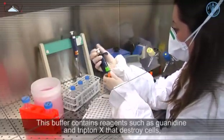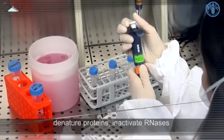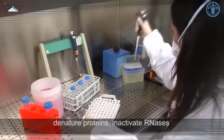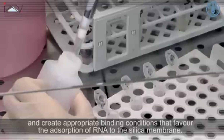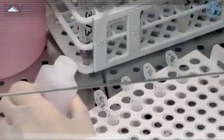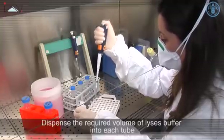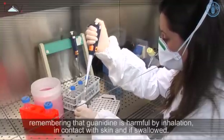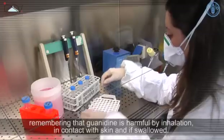The lysis buffer contains reagents such as guanidine and Triton X that destroy cells, denature proteins, inactivate RNases, and create appropriate binding conditions that favor the absorption of RNA to the silica membrane. Dispense the required volume of lysis buffer into each tube, remembering that guanidine is harmful by inhalation, in contact with skin, and if swallowed.